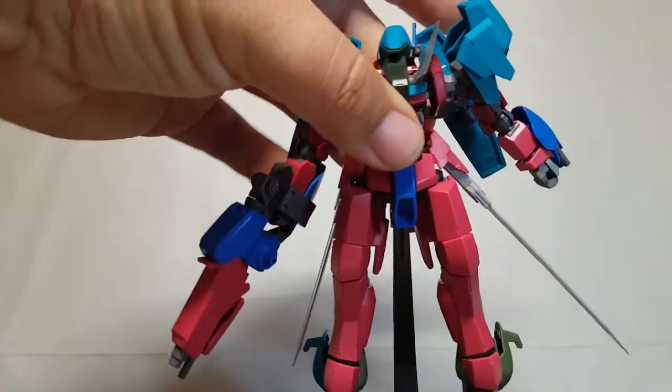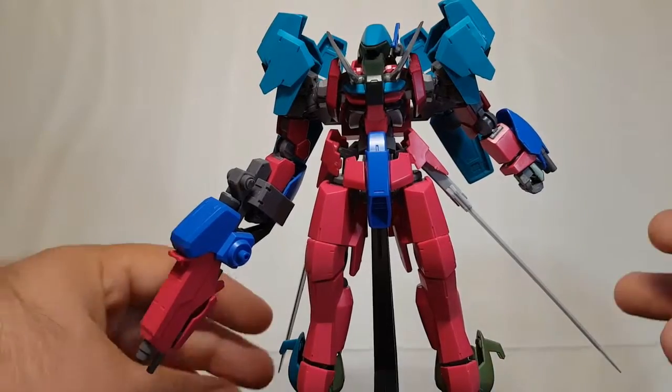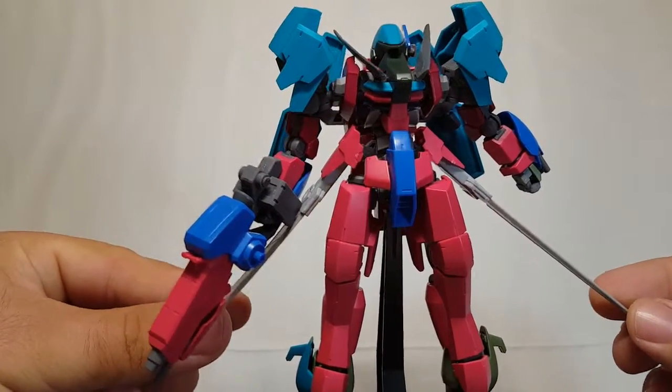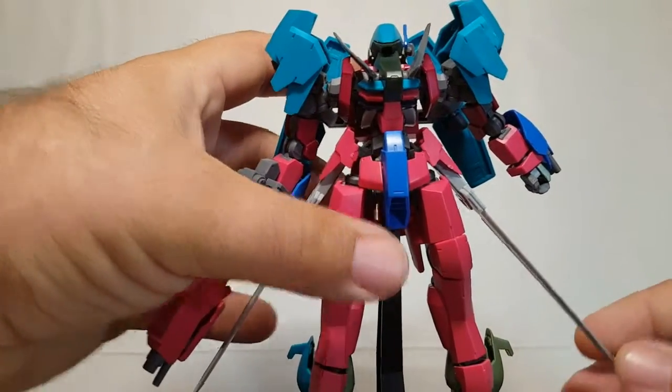So I'm building my custom Graze for our grunt suit group build. Without further ado, let me show off my custom Graze as it currently stands - it's not painted yet and it's not quite done with construction either. This is what I'm working with, and it is a major Graze kit bash.